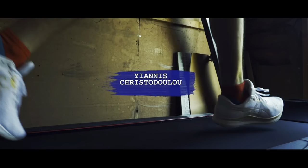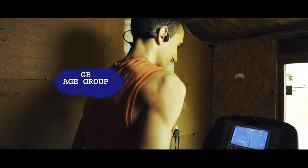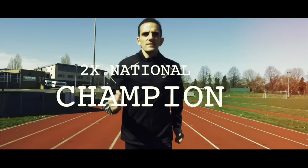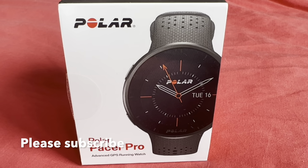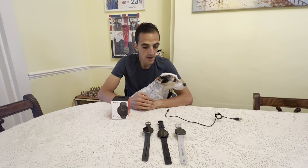Hi guys, in today's video I'm reviewing with Dino the Polar Pacer Pro watch. Welcome back to the channel guys, and if you're new here, please like and subscribe. Dino is here to review the watch with me — but he'll probably go to sleep in a minute. He just wanted to be on the video.